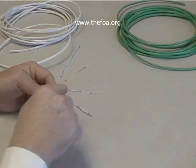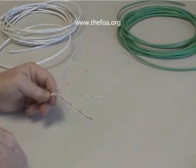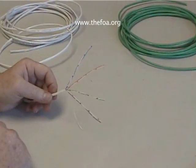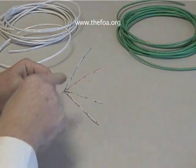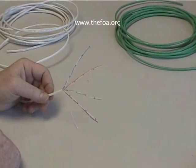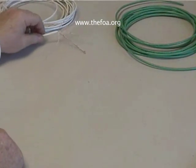Now you'll notice this wire has a little bit of twist in it, but not much. Category 3 wire has lower performance because it doesn't have the same degree of twist. So let's look at some Category 5 and then we'll compare them.